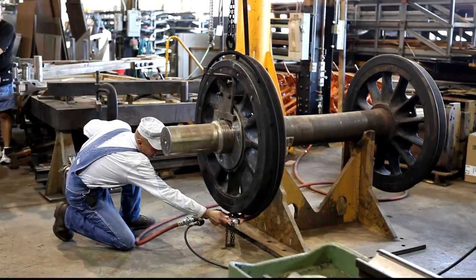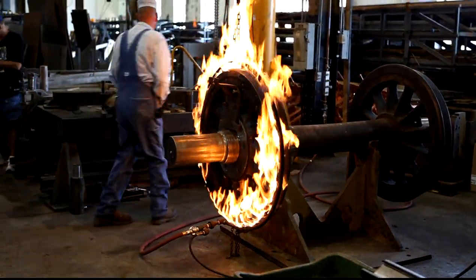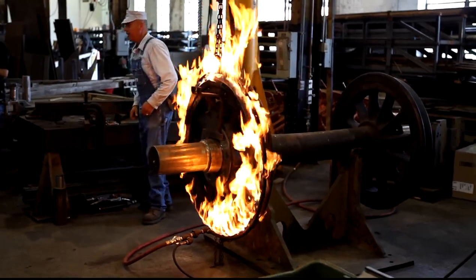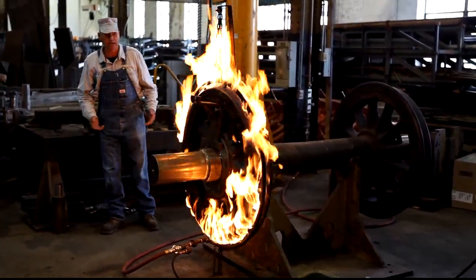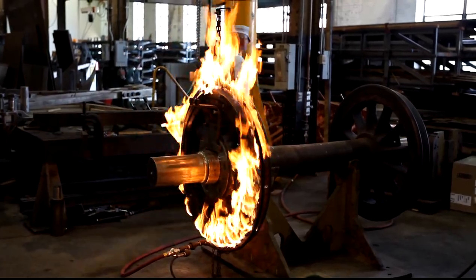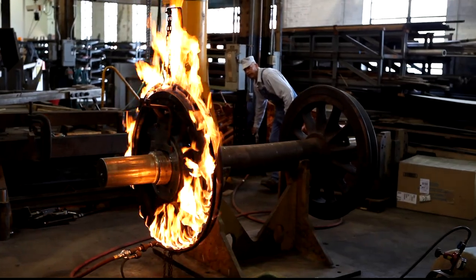Ready? Yep. Oh! As you can tell, that's a relatively cool flame. It's yellow — it's hot, but it's cool. We use a little bit of suppressed air. That's an air hole for a little bit. Get a nice blue flame.